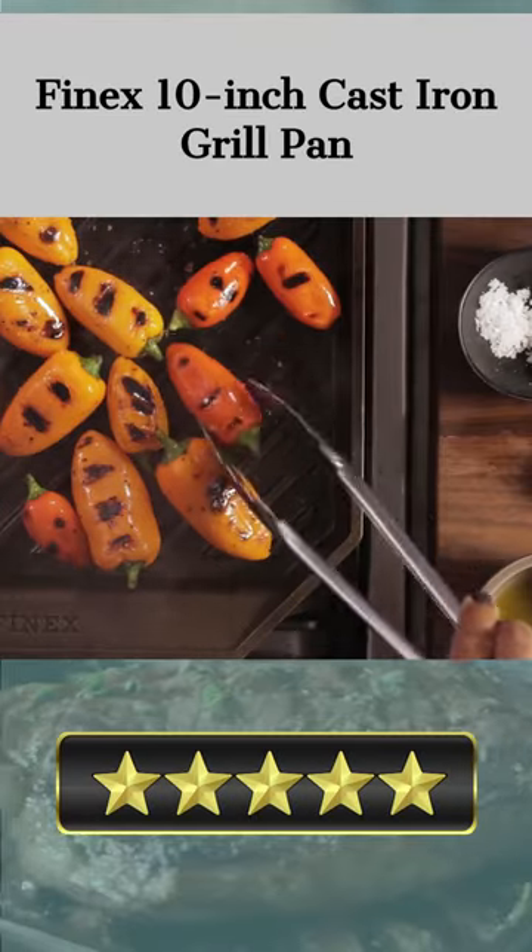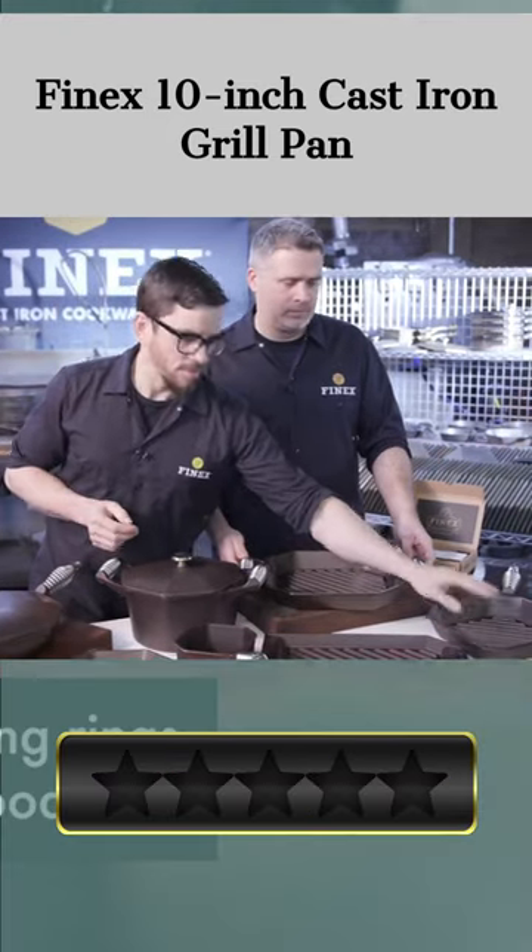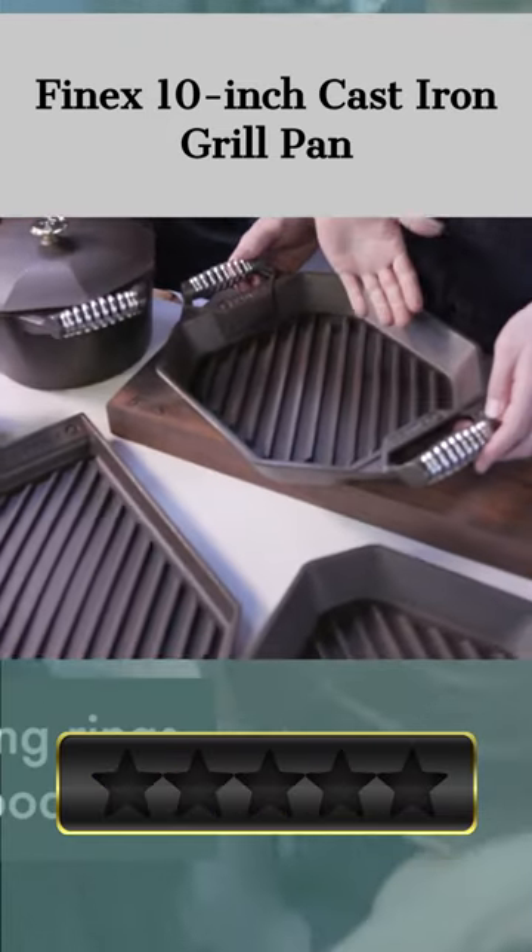Welcome. Our today's pick for best stovetop grill pan is the Finex 10-inch cast iron grill pan. Here's a quick review. To all you grill masters out there, I present the Finex 10-inch cast iron grill pan.